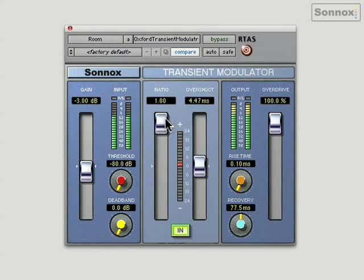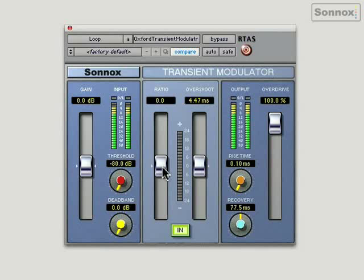Now let's check out TransMod on an electronic drum loop — really punchy. I can use it creatively again. I can bring it right down. For example, if I just wanted to use this as a loop but I wanted to use a different kick drum, here I'm kind of just shaving off the initial transient, leaving the hi-hats and the other stuff in there, but the kick drum's a lot softer, so I could replace it with a different hard-sounding kick drum.